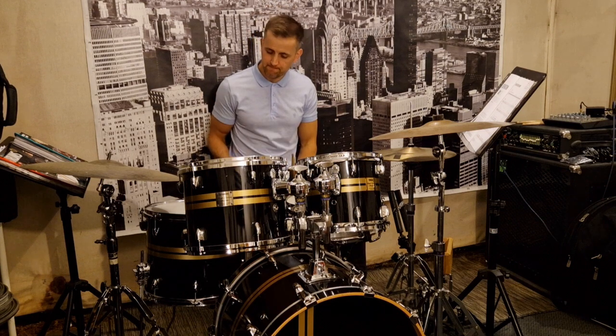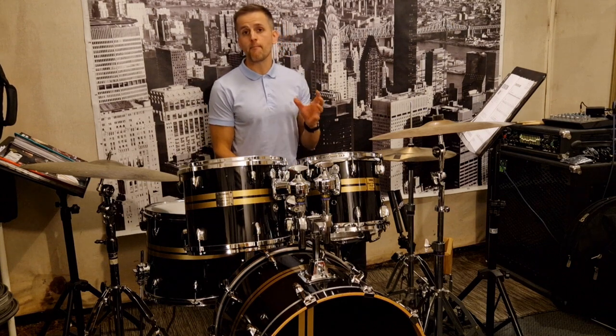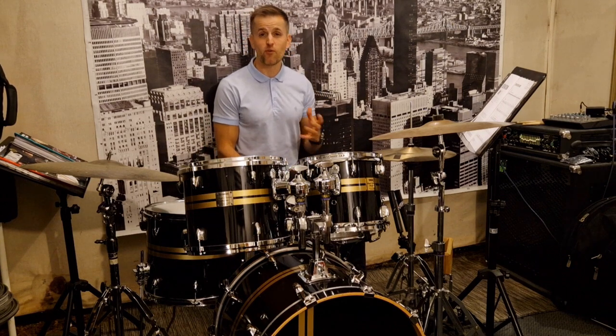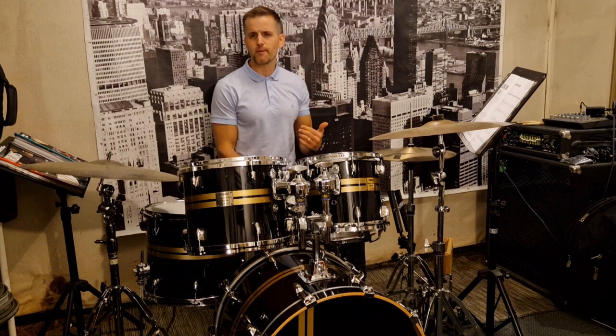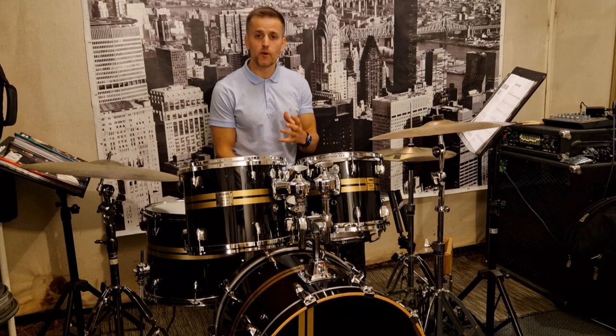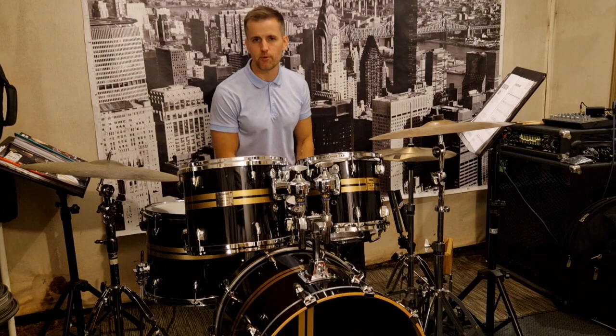It sounds something like this. Remember when you're playing this line to keep track of where you are, so you know how many beats you've played and where you are on the line. Also make sure that even though the rhythm is slow and easy, we don't accidentally accelerate and speed up. Really maintain that strong and steady pulse.